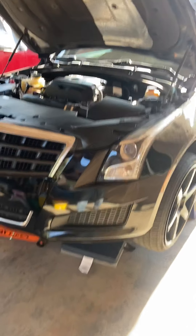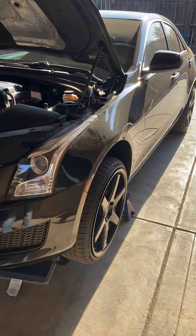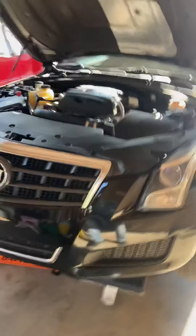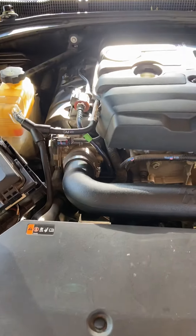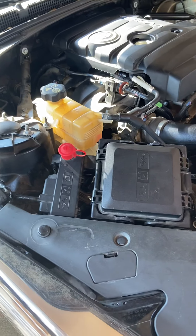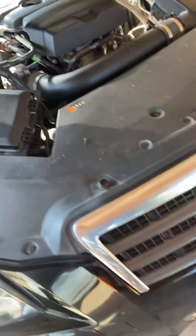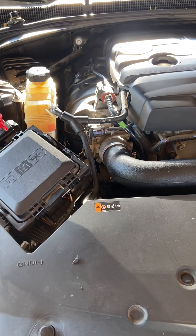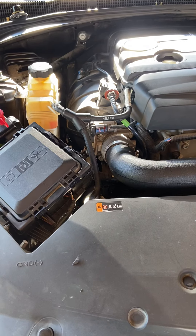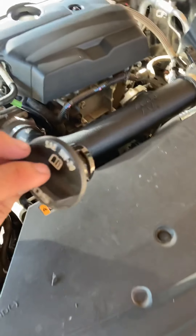Doing another video on a 2013 Cadillac ATS. Today it's very simple — just doing an oil change, the most common and repetitive thing you do on your car. I do my oil change every 3,000 miles. It's recommended at five, but I do it every three. I've always done it with all my cars and always had good results with engine life.